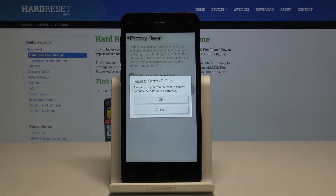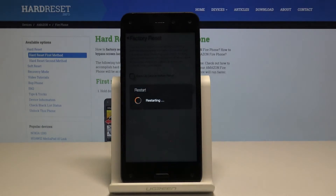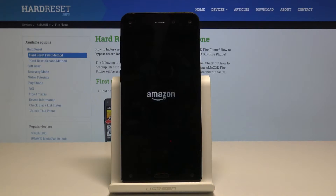I'm just gonna proceed with tapping on Reset and then confirming it. Now the process will begin and will start removing basically all personal data. It might take a couple minutes, just be patient, and I'll be back once it's finished.